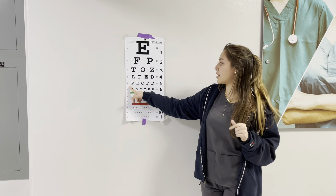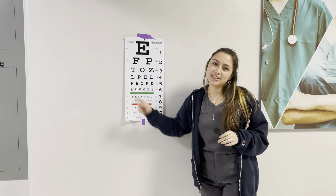Hi, my name is Daniela Quintanilla. I'll be your medical assistant performing the Snellen test, also known as the far and nearsighted test.